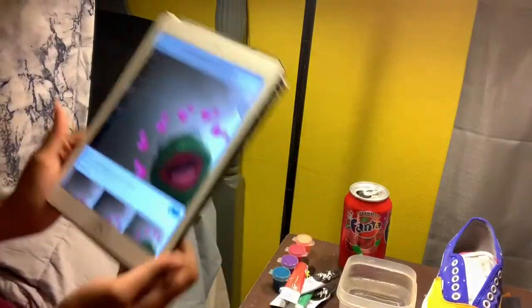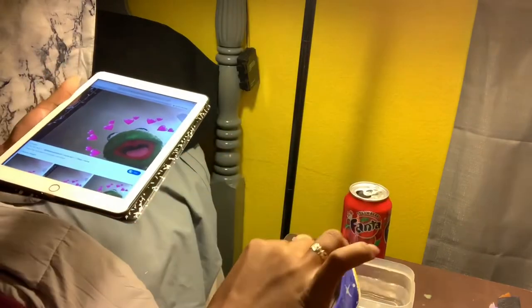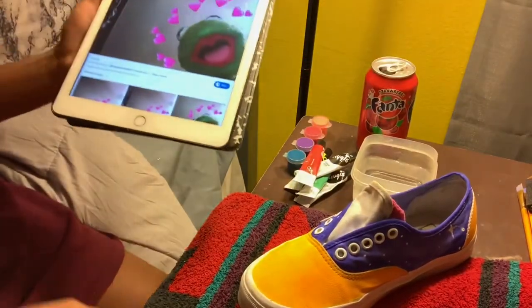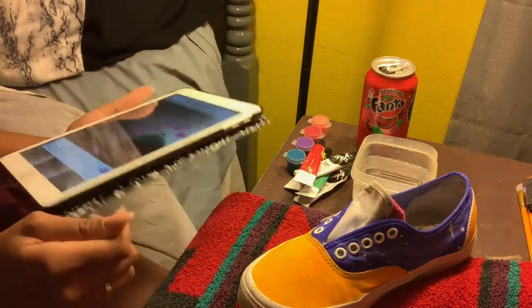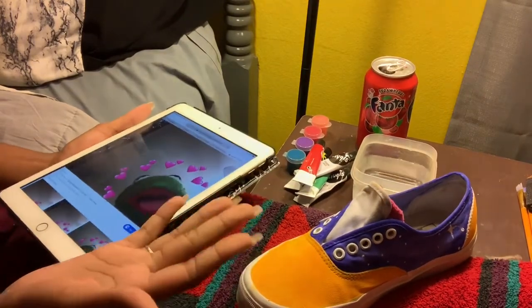This part looks kind of blue when it's in the sun, but that's okay. Now I'm going to try to draw Kermit the Frog. I wanted to put him right here and make it look like he was coming out, and then the other shoe would have a different look. This is actually dry enough.